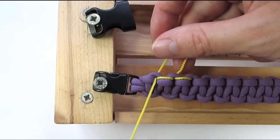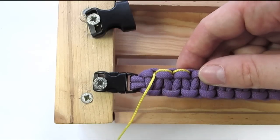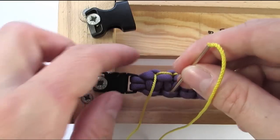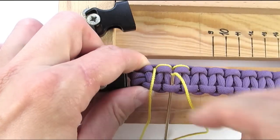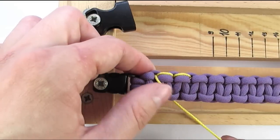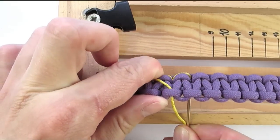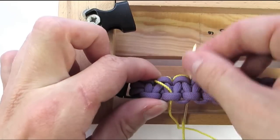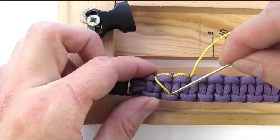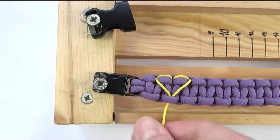And with this we have completed the top part of our heart. We're now going to move to a knot that is in the middle of the two knots that we used for the top, and we're going to go through that knot. Then we're going to travel under the bracelet and into the third section on our opposite side. And finally into the same knot that we passed through on the other side. And this will complete our first heart.